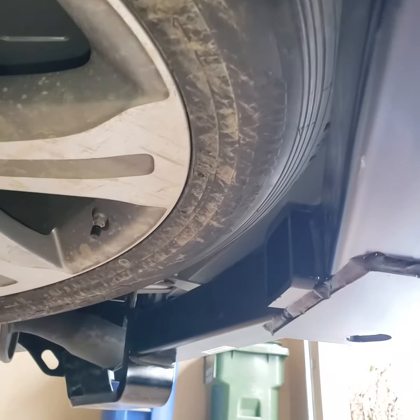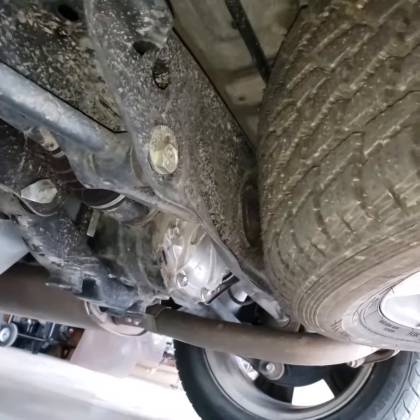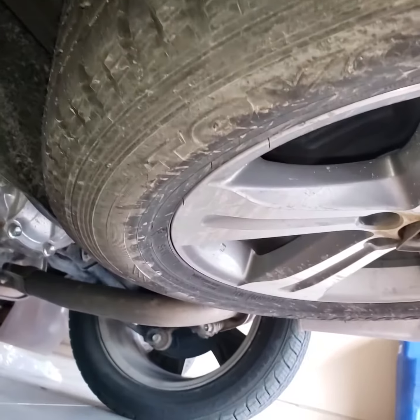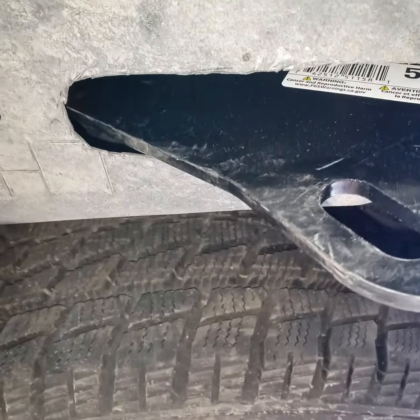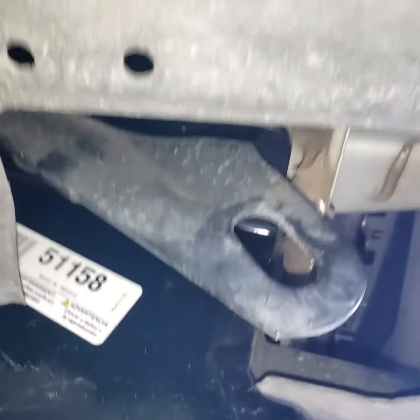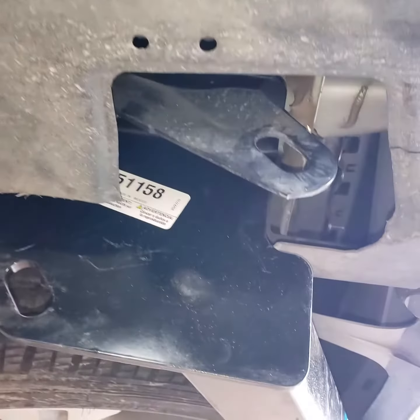Going underneath the car, you can see why it sticks out so much — it's because the spare tire is right here. The spare tire is up against that, so you could probably flip it up in there. Anyway, here's where I had to cut the plastic — there's the hook that I was able to use.